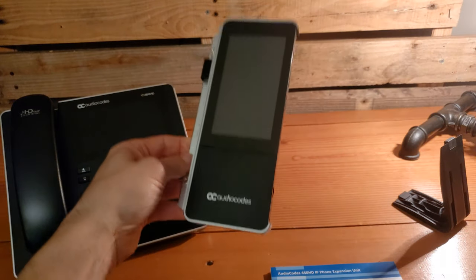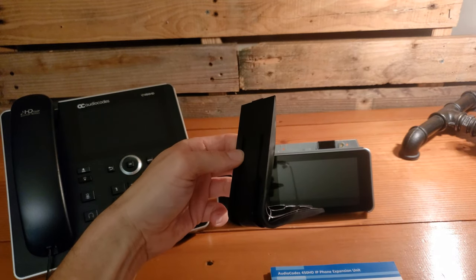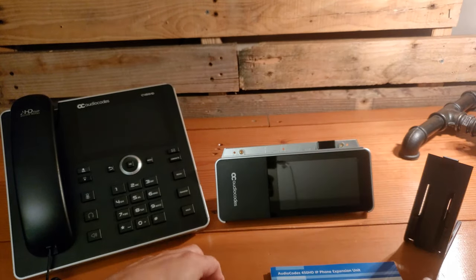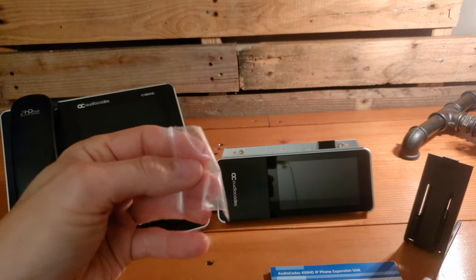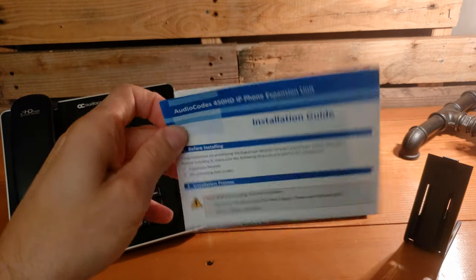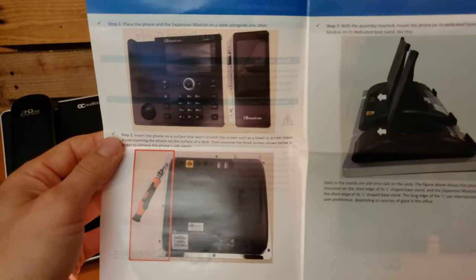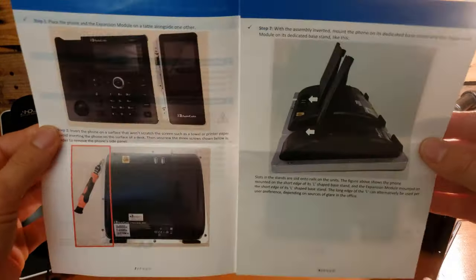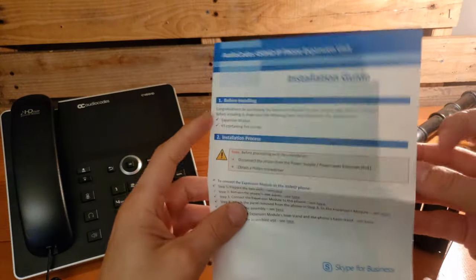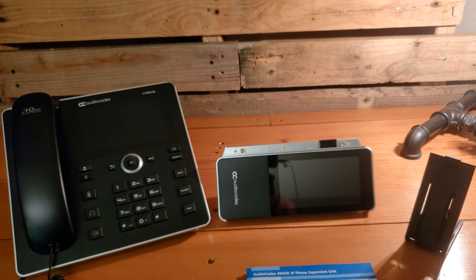When you get the expansion unit, it comes with the expansion unit itself, a prop for the back of the expansion unit so that we have support behind it as well as support behind the phone. We've got some additional screws that will be needed to connect all the pieces where they need to go. And then finally we've got an installation guide, which is quite nice — it comes with pictures and shows you that you need a screwdriver and really walks through the process. This is kind of the end result in the back where we've got both supports in there. You will need that screwdriver, so go ahead and grab that.